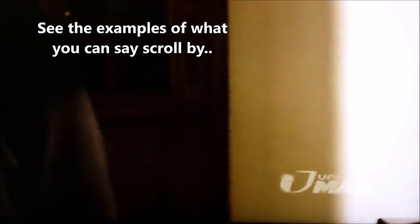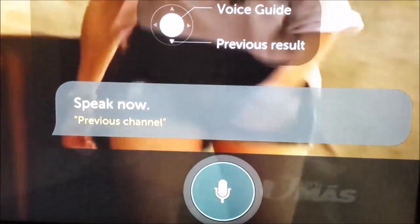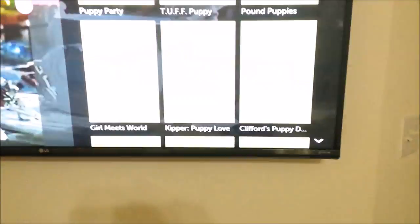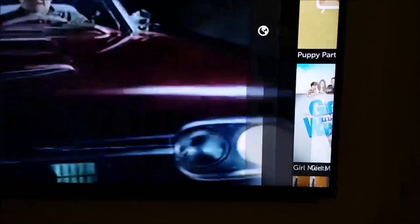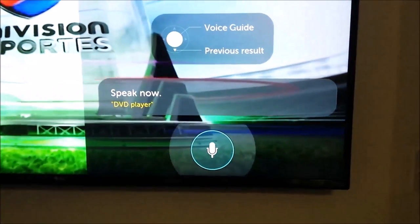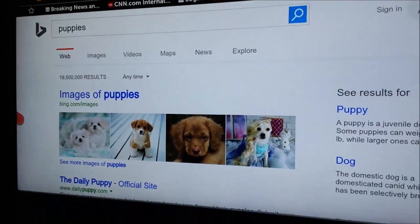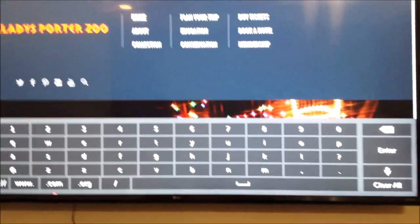Press the microphone button and search for something — search for 'puppies' — and I get all types of movies about puppies. Now I'm going to tell it to search the internet for puppies, and there are my browser search results for lots of puppies. That's basically it — you can experiment with voice commands. I hope this gets you started. Thank you.